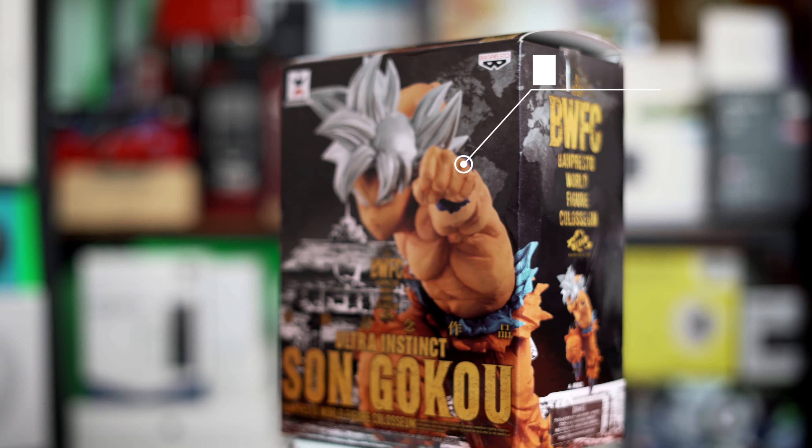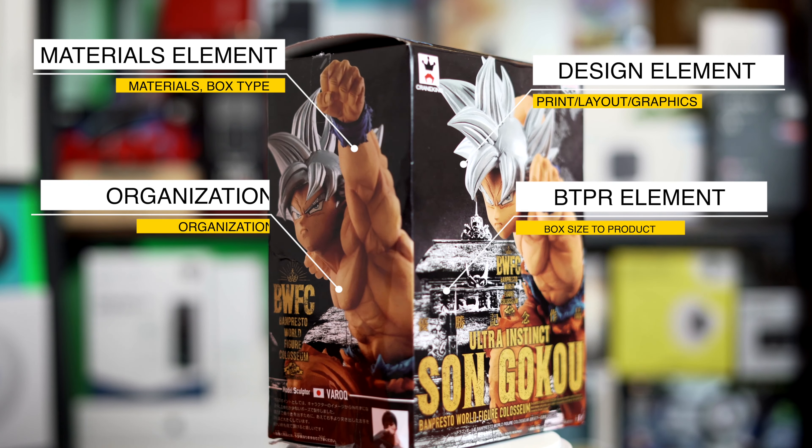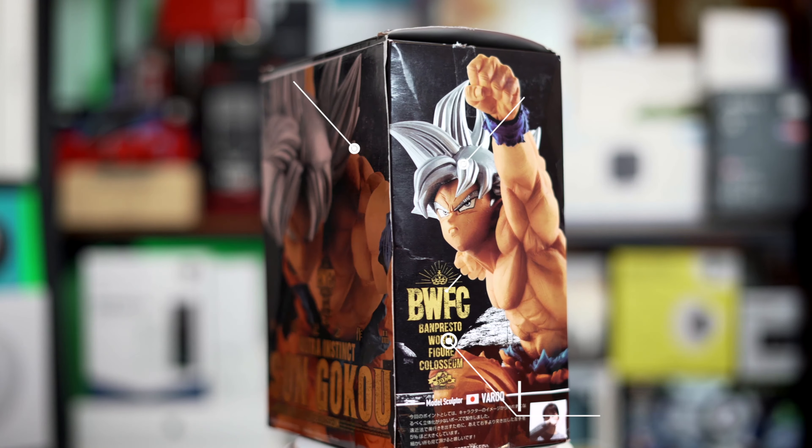Anyways, if you're new to my channel, I review boxes based on five category elements that I believe are essential to the overall box experience. These five categories are design, materials, box-to-product ratio, organization, and box factor. So let's get to it.